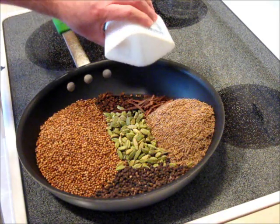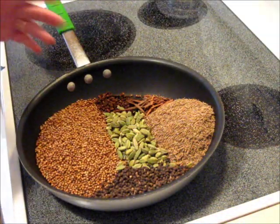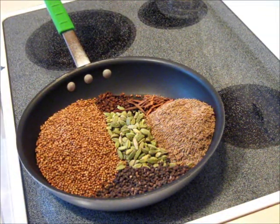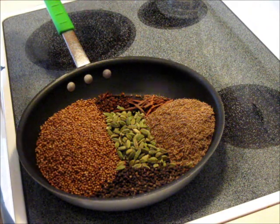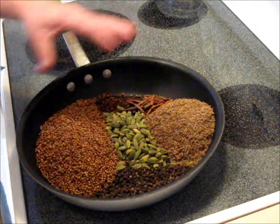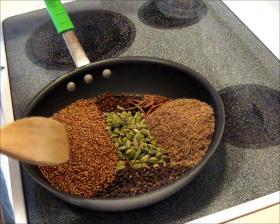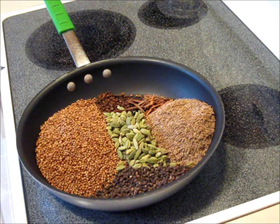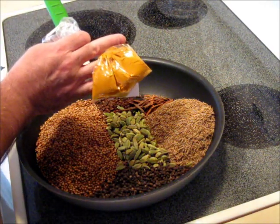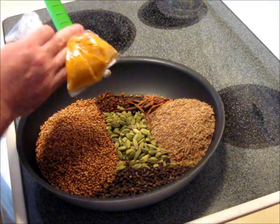We need about three tablespoons of cinnamon, so there you go. Over medium heat we're going to toast these, stirring them gently — we don't want to burn them. We just want to heat them until the volatiles and aromatics start coming out and the oils are released. Once that happens, they're done and we'll set them off to cool, then put them in the spice grinder. The turmeric is already in powder form, so once everything is ground up we'll add it and mix it in at the end.